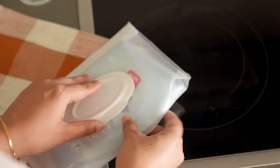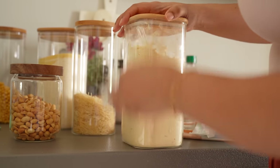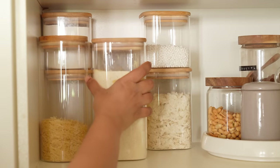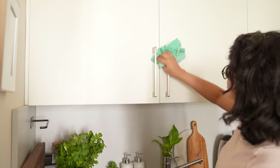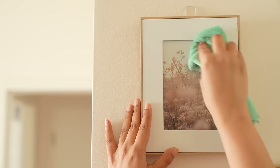Wet wipes are another shortcut I often use. If you have any excess of them, they really do make things extremely simple, so you really don't need the DIY solution. If there are any odd marks on the handles of the cabinet doors or other items in the kitchen, I often use the remaining water and vinegar solution to clear them off.